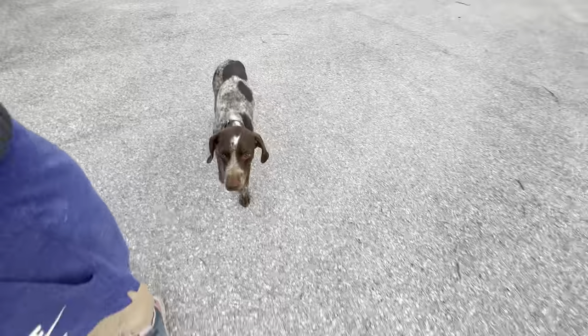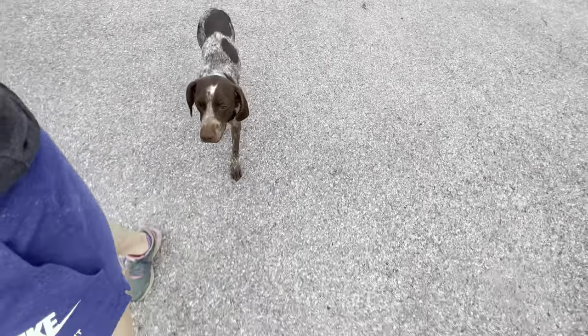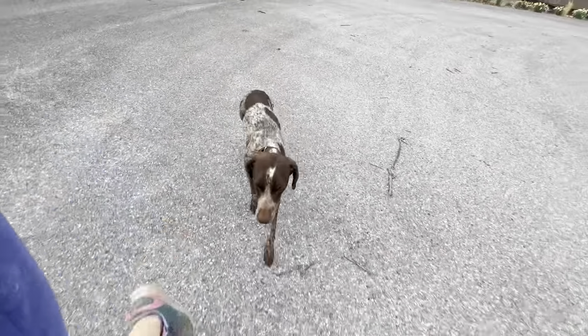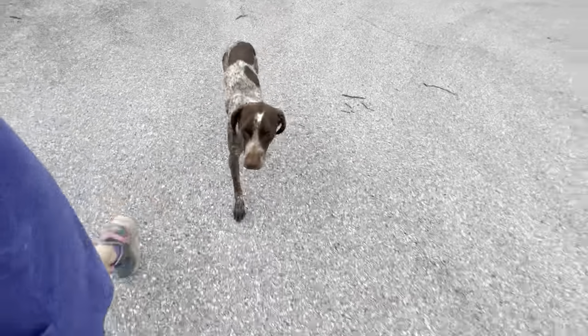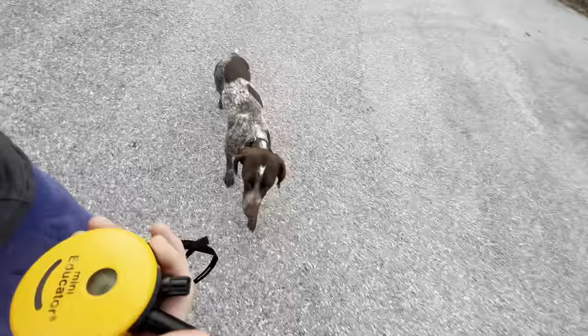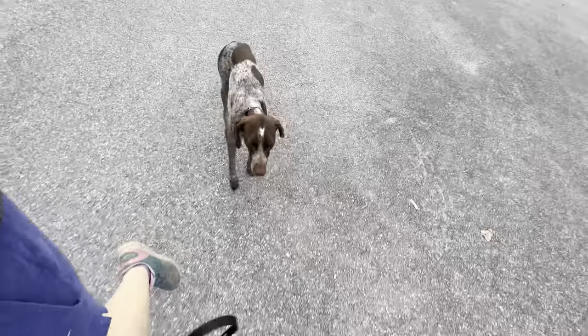Notice that when she's in heel, she's not picking stuff up off the ground. Her nose isn't constantly to the ground, and we are walking over sticks and debris. There are birds flying around everywhere, and she's paying attention to me. Why is she doing this? It's because she knows if she gets lazy in her heel, makes mistakes, that the e-collar will turn on. She knows how to avoid that, so she stays in the heel position.